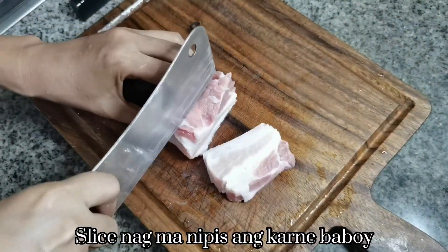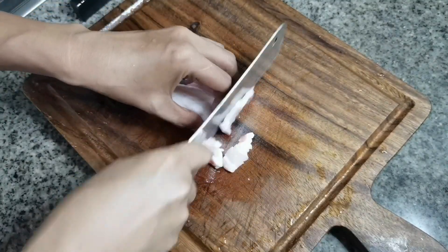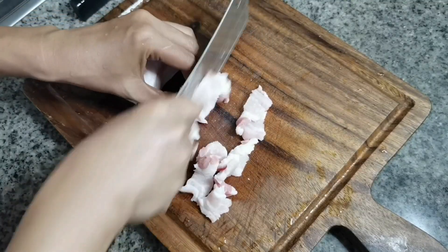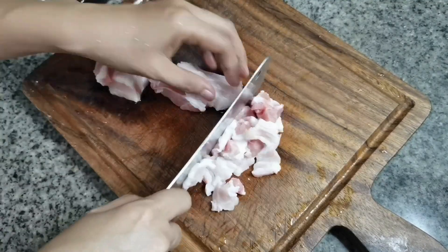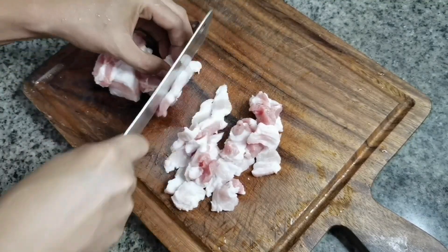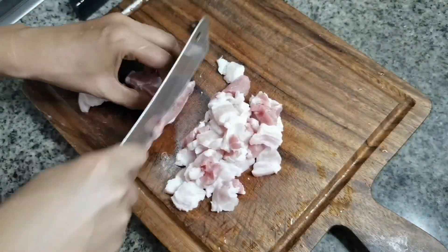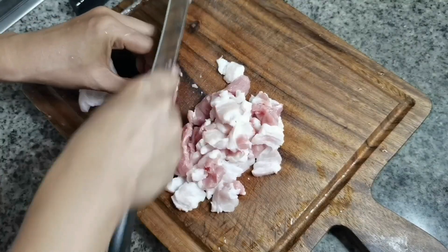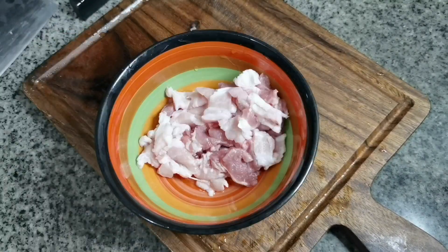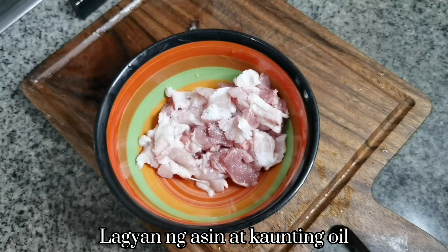It is a good idea. I want to make a nice pan. Let's get started.